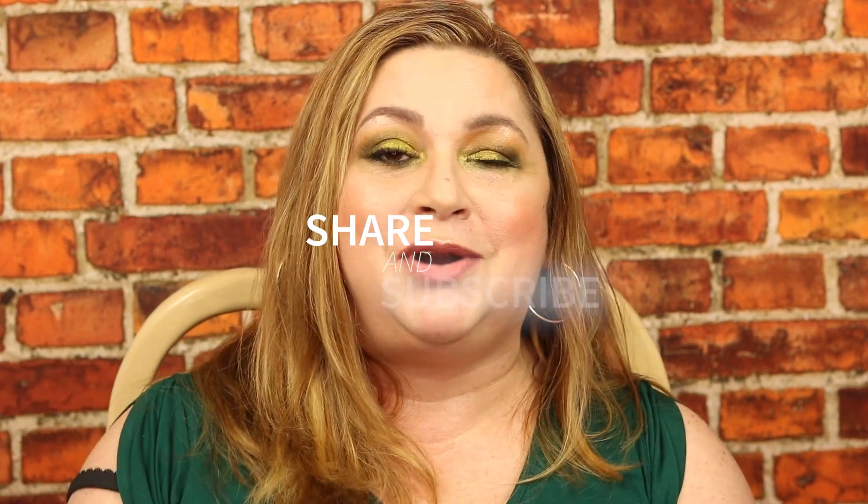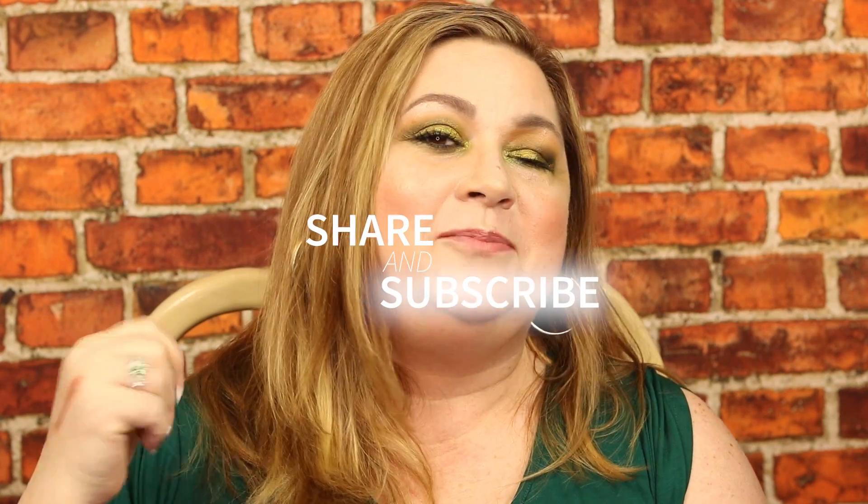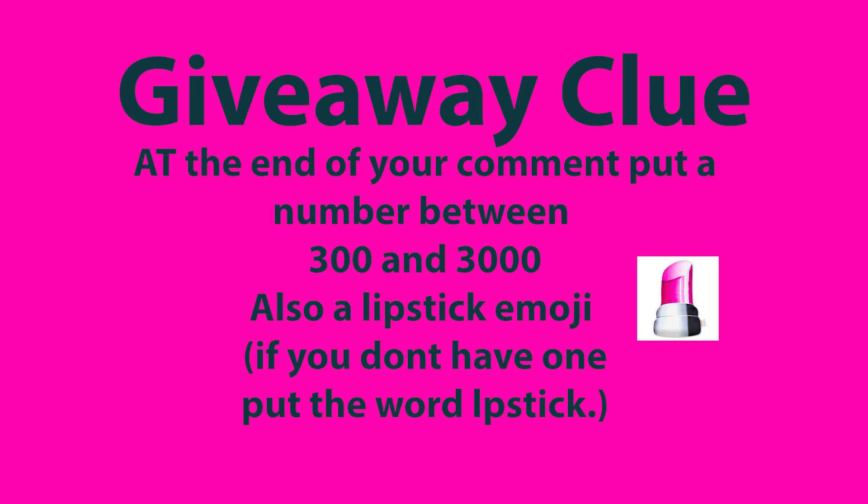Please remember to share and subscribe if you haven't already, and give me a thumbs up if you liked the video. Until next time, bye! Hey guys, for the giveaway, please put a number between 300 and 3,000 at the end of your comment along with a lipstick emoji. If you don't have the lipstick emoji, just write the word lipstick. Thanks!